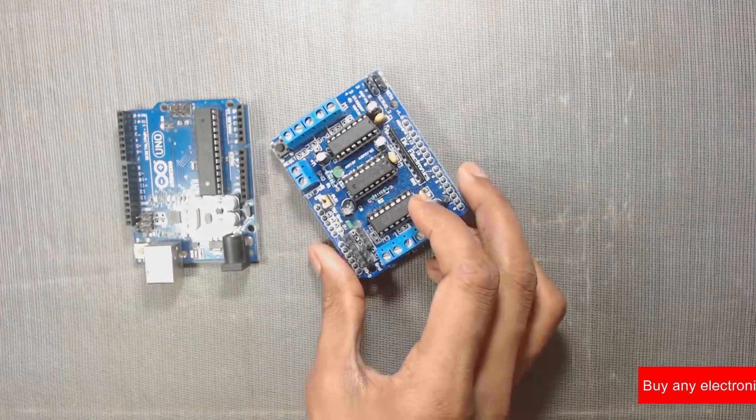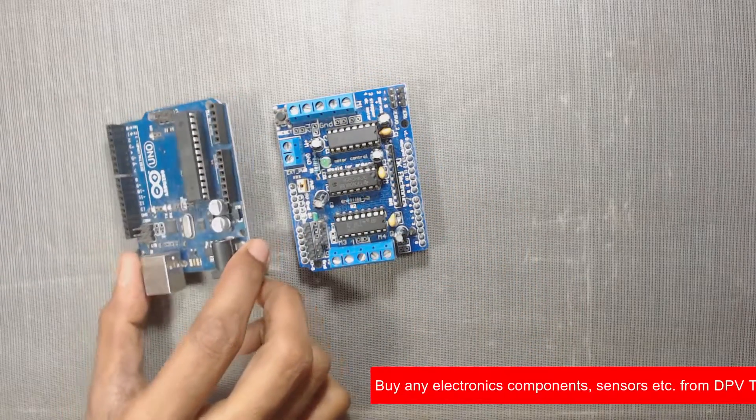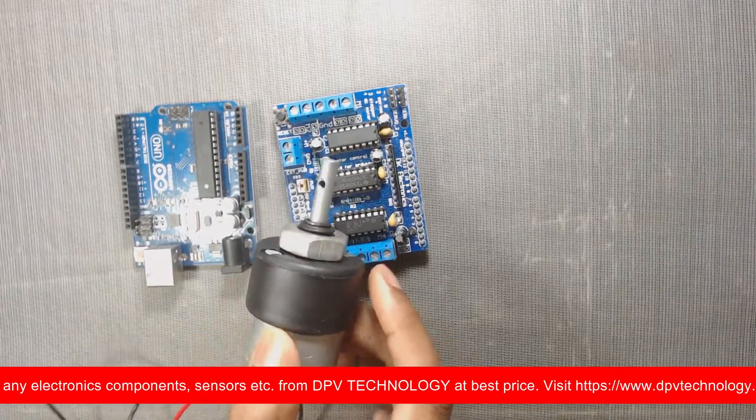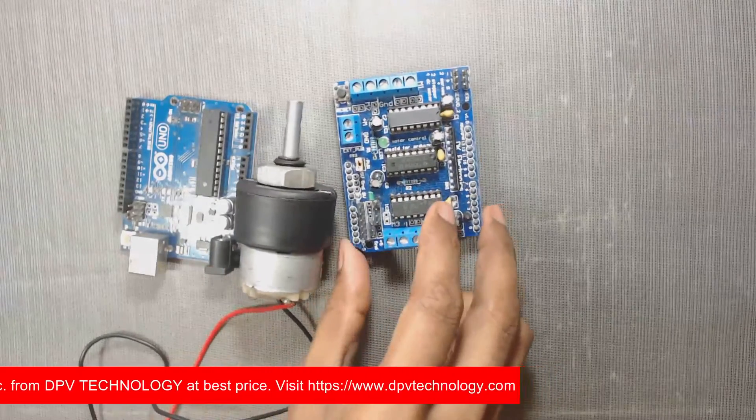In most cases, motors require more current. The output current from the Arduino pin is very low and it cannot run motors that require high current. To solve this problem, a motor shield is used.